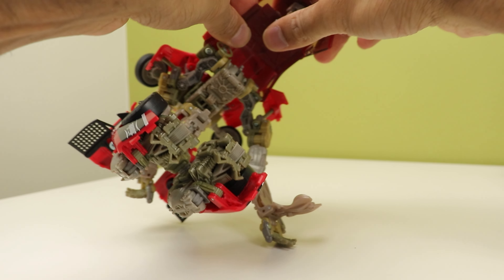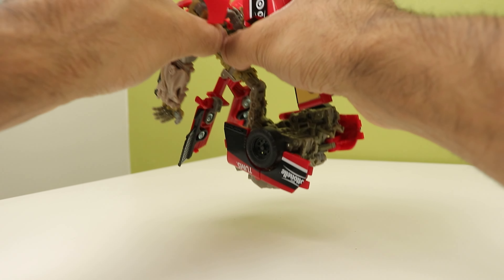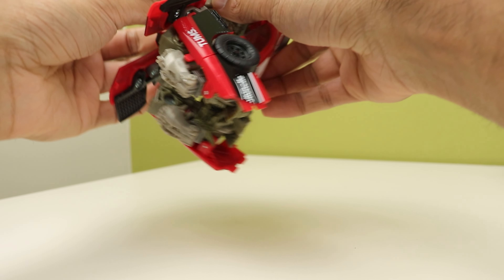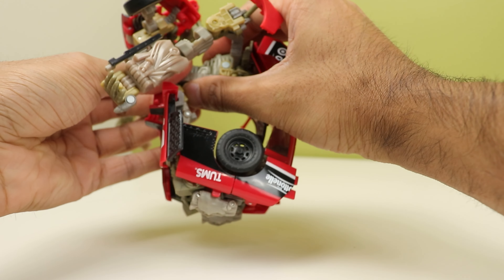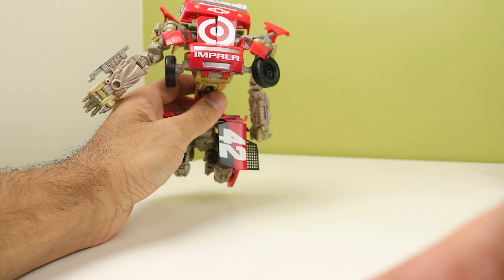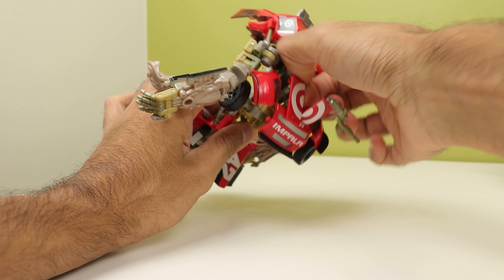Then rotate this around like so. Just bring it up. Move all this crap out of the way to bring this up and shift it back. Clip it in — that clip doesn't feel the nicest either. Then we'll just bring the Human Alliance guns out.